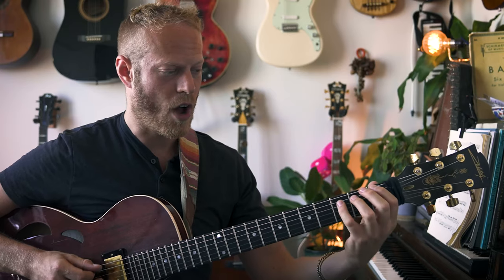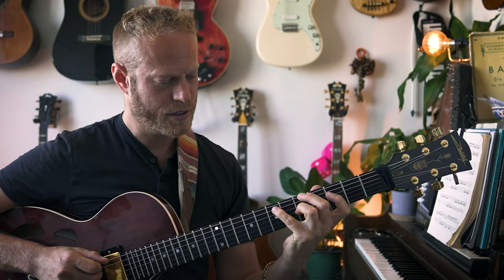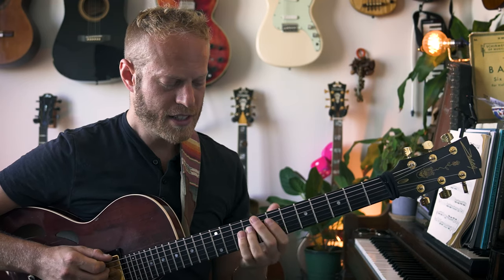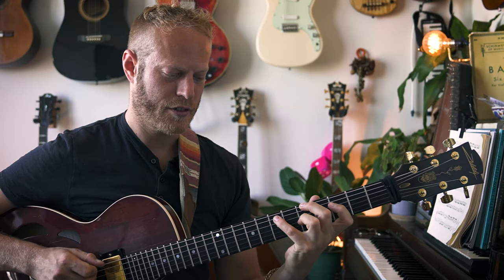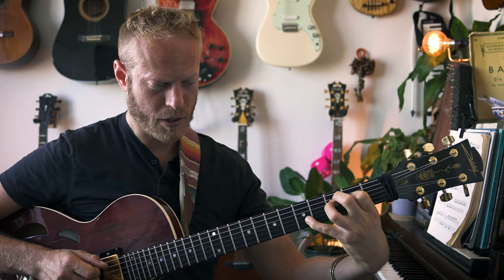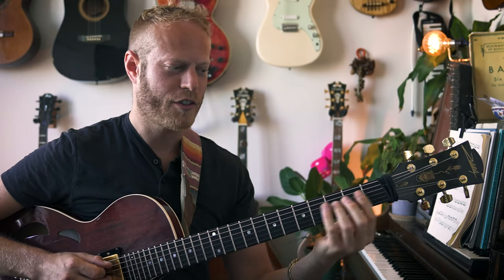Now we'll do F major 7 drop 2 inversions from the 6th, 5th, and 4th strings — definitely 100% worth practicing. From the 6th string: root position — 1, 5, 7, 3 — listen to that color. Then first inversion with A in the bass, second inversion with C in the bass, and third inversion with E in the bass. From the 5th string: root position starting from C, a little stretchy but doable; then from the E, the classic voicing. From the 4th string: root position, first inversion, and second inversion. Play along slowly.